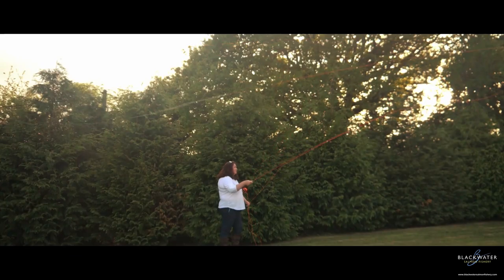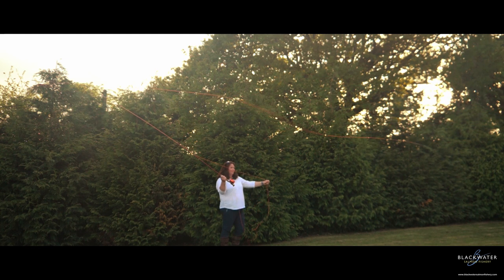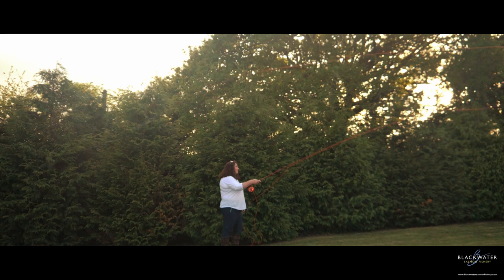Some great help there from Glenda with the double haul — a fantastic cast, really efficient for when you're on a day's fishing. You don't get tired arms from it. I hope that really helps you out. Thanks for watching the video, it really means a lot to us here at the fishery. We'll see you in the next video — until then, tight loops.